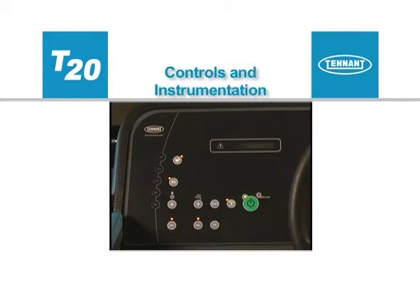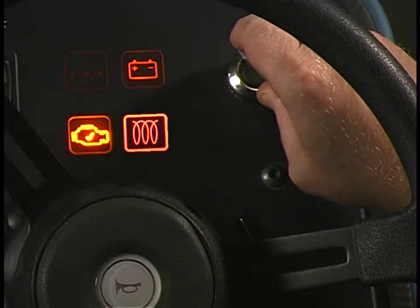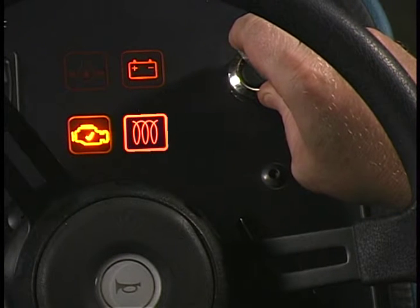The machine can be easily operated with the activation of a single button. The key switch is used to start and stop the engine. If your machine is equipped with a diesel engine, you should turn the key switch to the left and hold it to preheat the glow plugs.